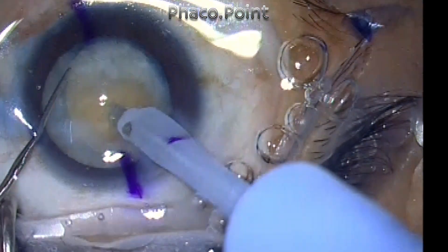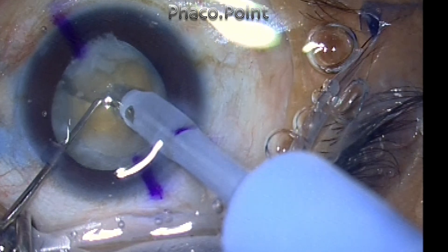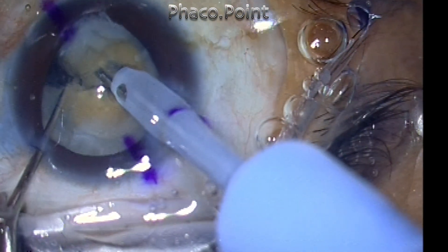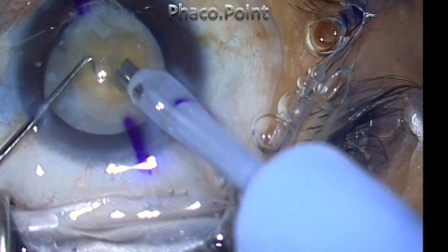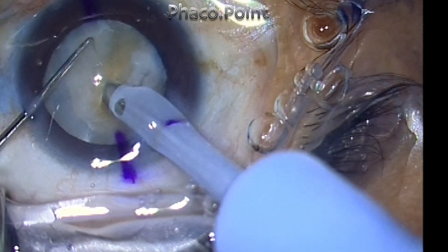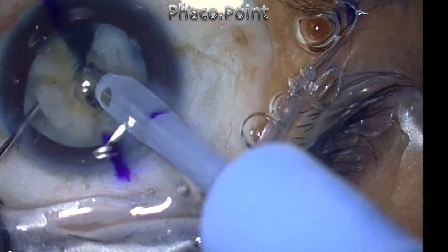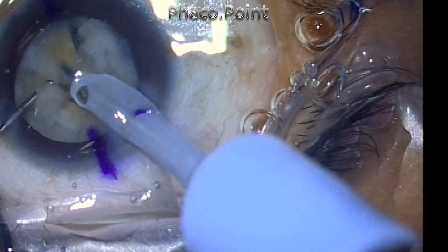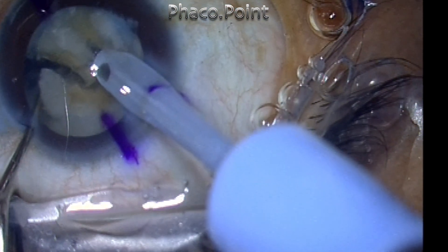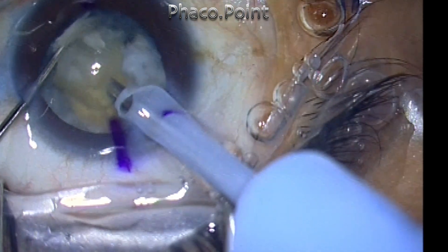Now see what I do. I start the chop not close to the tip, but I go to the mid-periphery, almost to the edge of the nucleus. This is a small nucleus. And once you start near the periphery, it is easy to create the crack. Once the crack happens, you can propagate and extend this by taking the second instrument deep within the groove. And then with very little lateral separation, you can get this nucleus to completely crack.